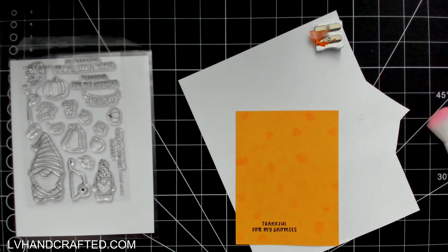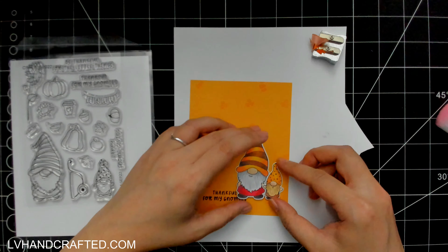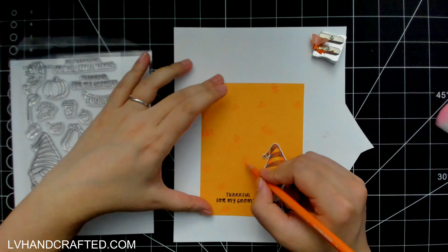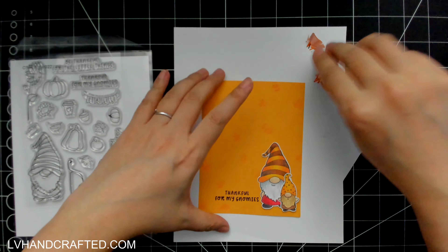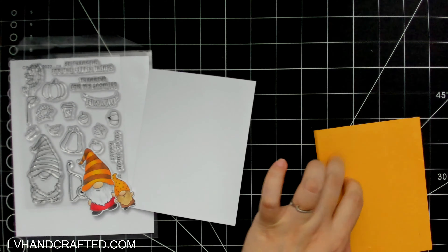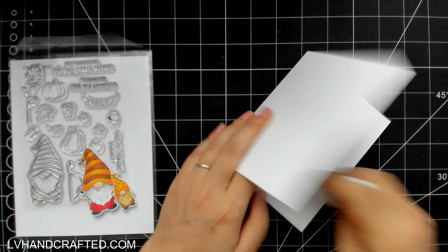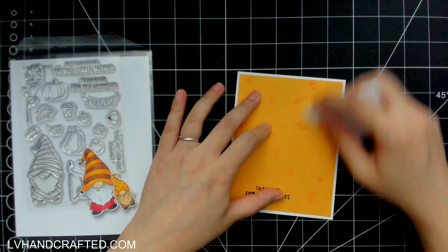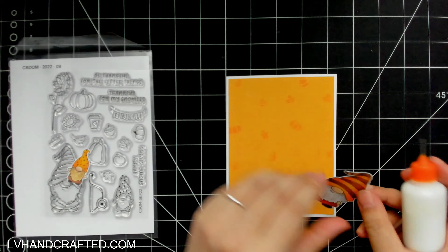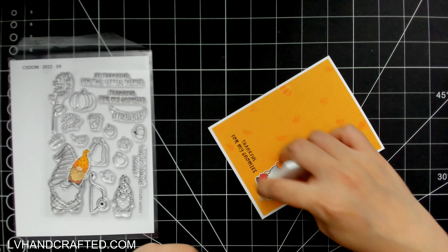What Versamark ink will do when you stamp onto colored cardstock is it just darkens the natural color of the cardstock. It doesn't really add a new color to it, but you can tell that a change has happened when you stamp. It was just a little bit too subtle, so that's why I went in with a colored pencil and just did a little bit of selective coloring. I didn't color in all of my stamped images because I think that would have made it a little bit too dense in terms of that darker color.